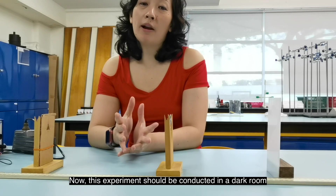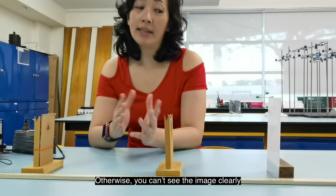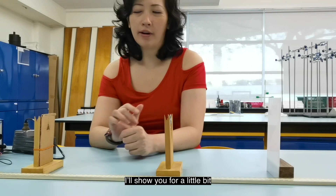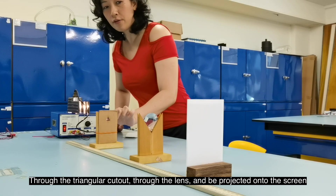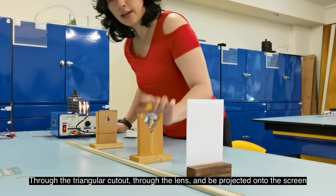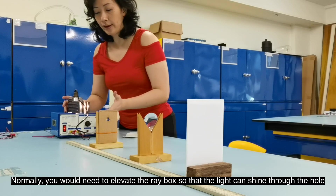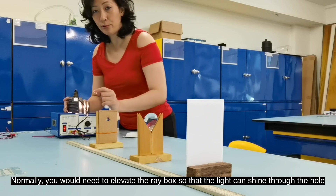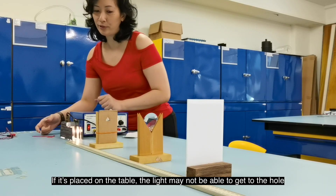This experiment should be conducted in a dark room; otherwise, we can't see the image clearly. The ray box needs to be placed behind the object so that the light can shine through the triangular cutout, through the lens, and be projected onto the screen. Normally, you will need to elevate the ray box so that the light can shine through the hole — if it's placed flat on the table, the light may not reach the hole.